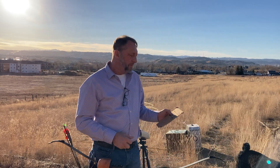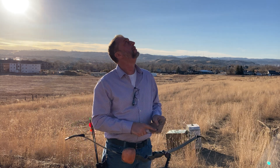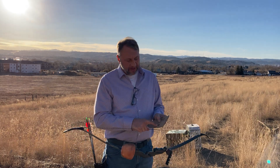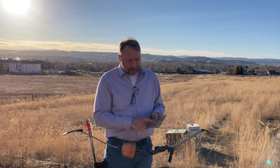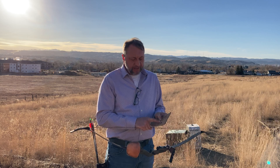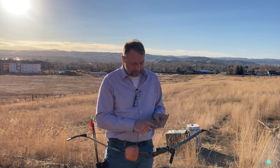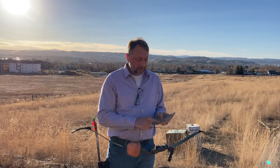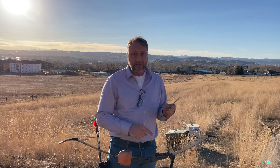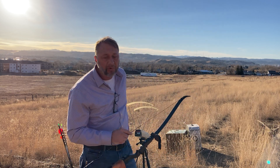I'm going to shoot three arrows. First, a 250-grain arrow — that's 5 grains per pound of draw weight. Then a 396-grain arrow, which would be 7.92 grains per pound, and then a 580-grain arrow, which would be 11.6 grains per pound. Let's shoot it and see what the speeds are so you can compare it with the hybrid video.